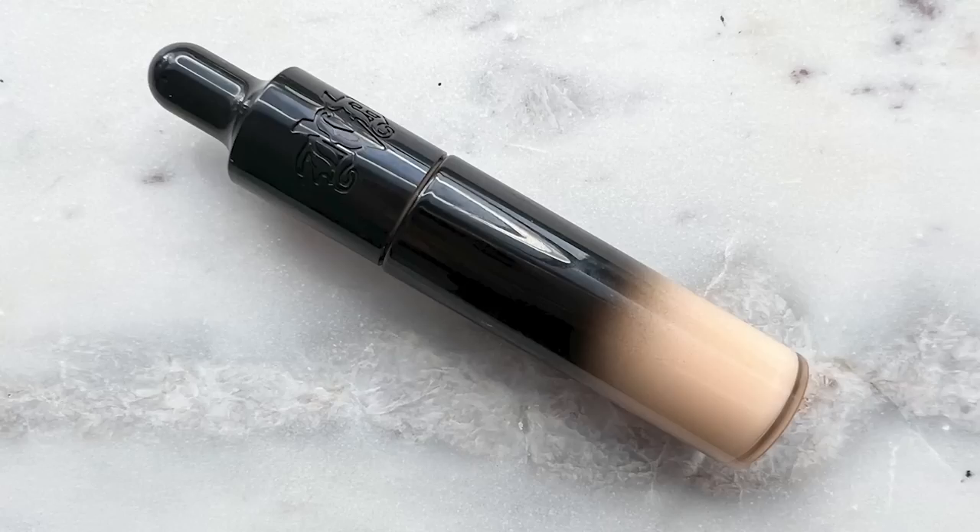Immediately on, I'm not like immediately in love with it the way I was with the rose ink tinted serum or anything like that. I'm not seeing anything very special. I feel like it just looks pretty average on my skin. I don't really see any attributes that wow me. It almost looks kind of texture-enhancing. We'll see how it wears, but I'm not immediately wowed.